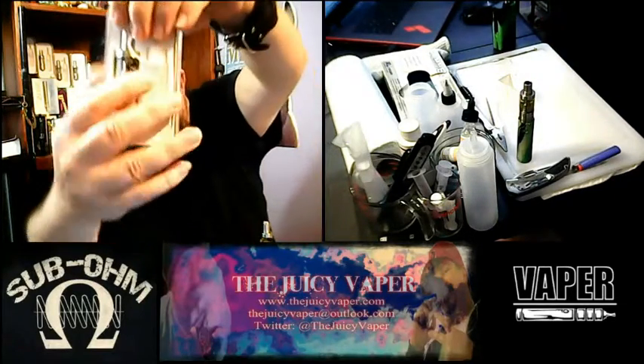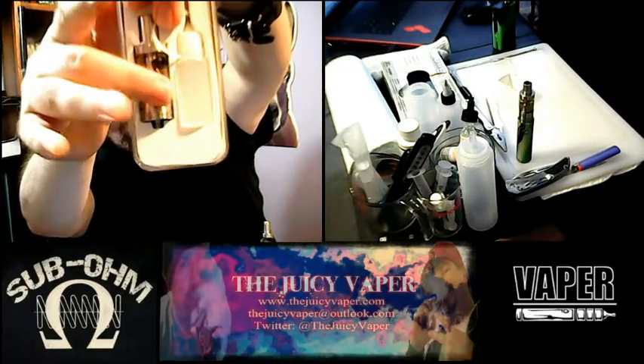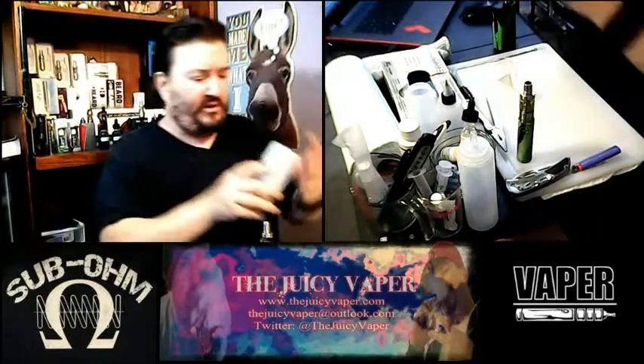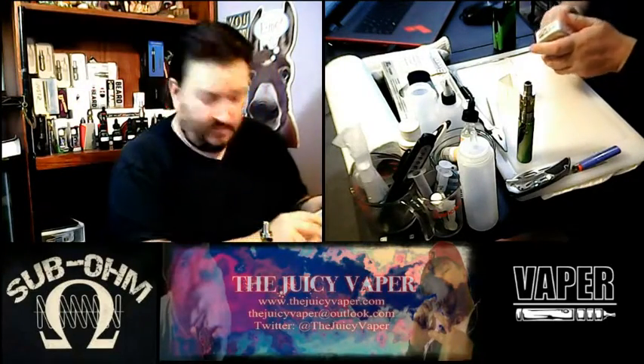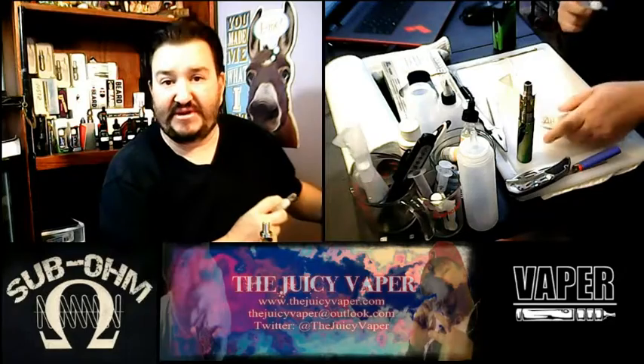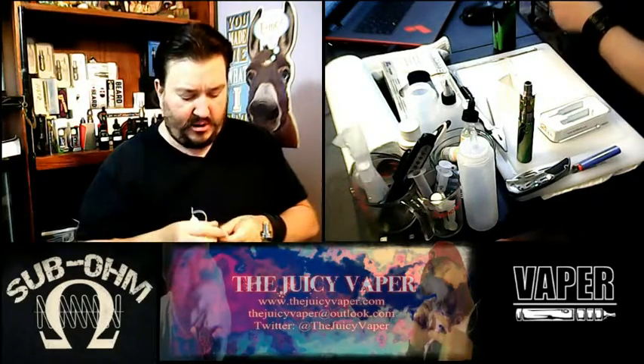Here's what came in the package: the tank, and also a squeeze bottle for your e-juice. There is a very surprising, cool, and innovative change in this one that really intrigued me.